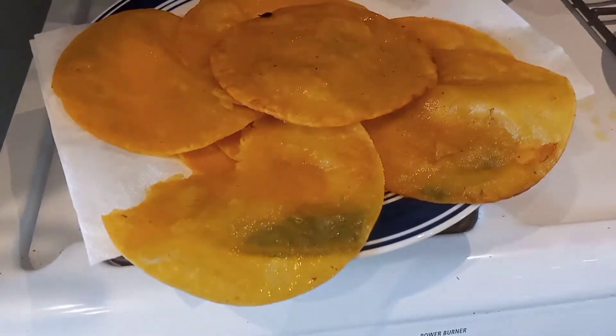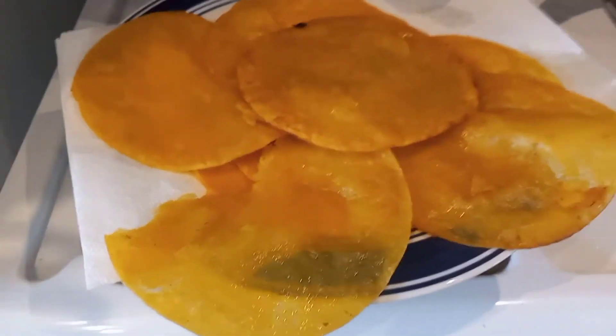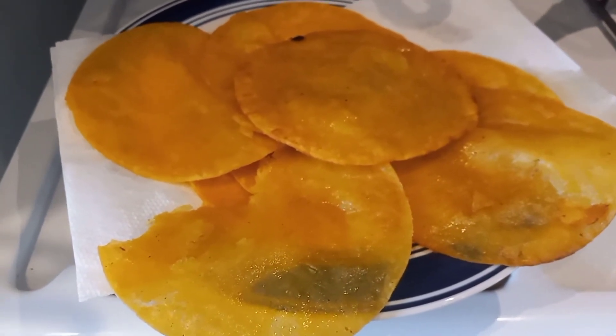I'm going to fill the meat in here for enchiladas, and that's really what I'm making for dinner. I'm just going to make enchiladas and that's it.